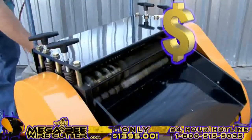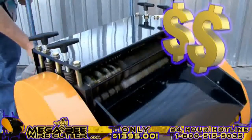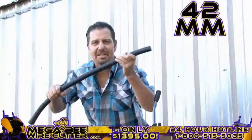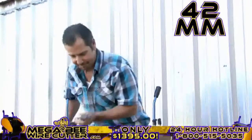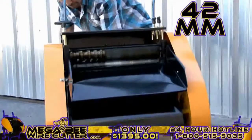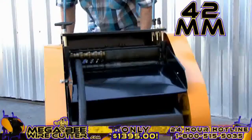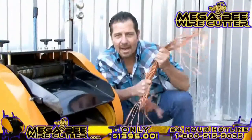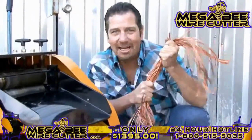Mo' money! That's what I'm talking about right there. Up to 42-millimeter — this is the big stuff. This is the money. Oh yeah, baby. The MegaBeat Wire Cutter — turning copper into money.